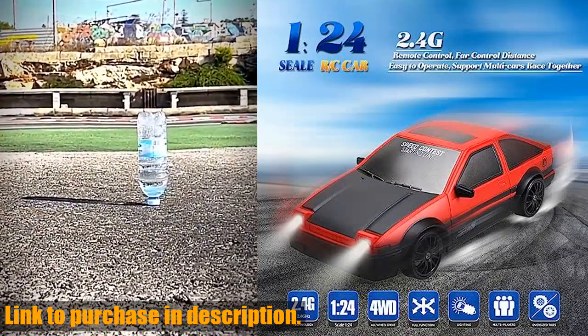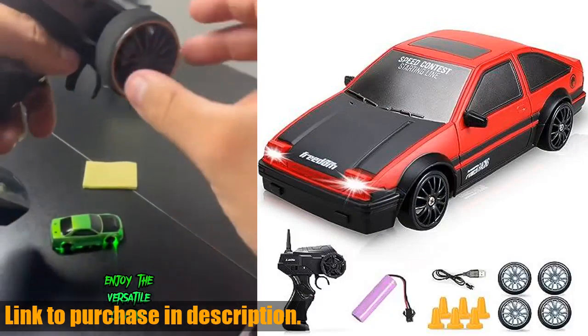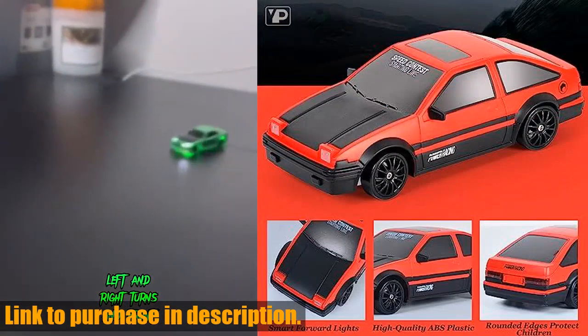This RC Drift Car comes with a 3.7V 500mAh rechargeable battery and cool LED lights, allowing for forward, reverse, left-right turn, front LED lights, U-shaped drift, figure-eight drift, and all-wheel drive.